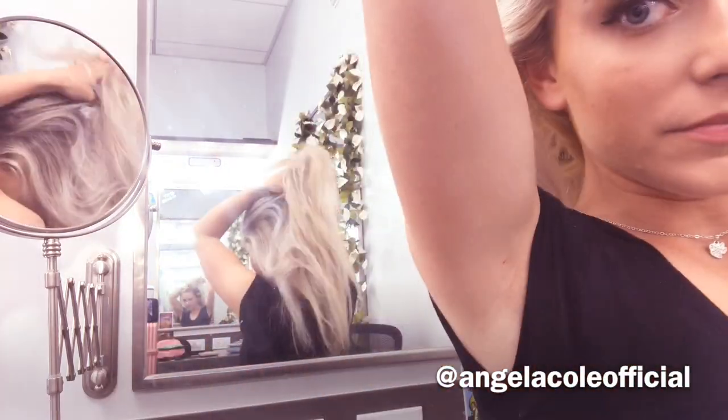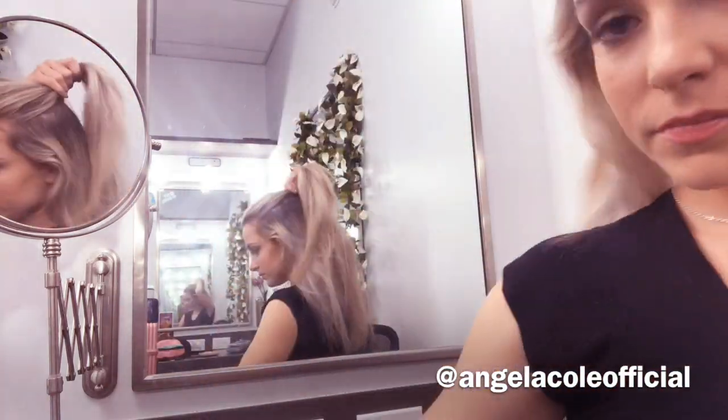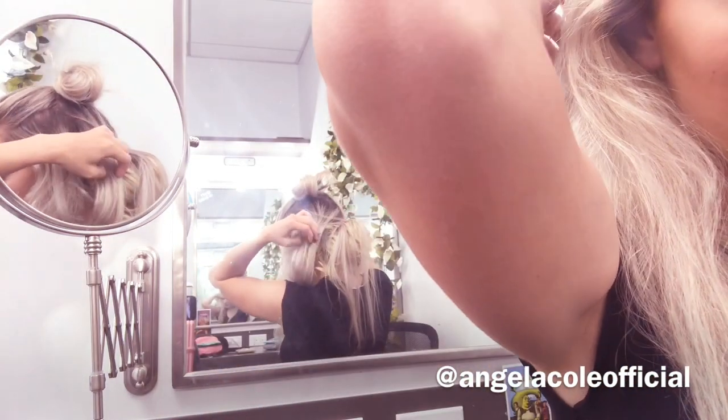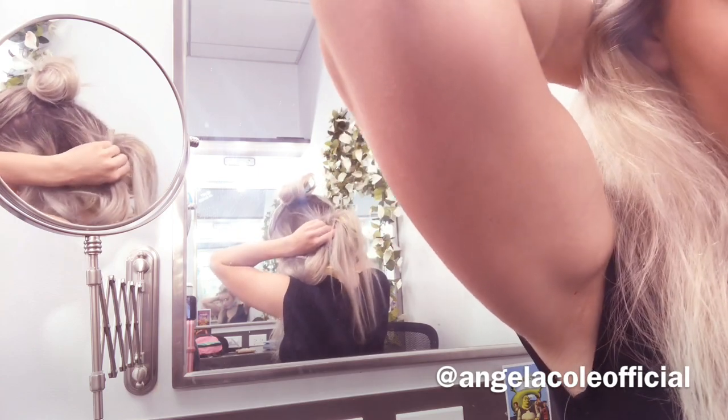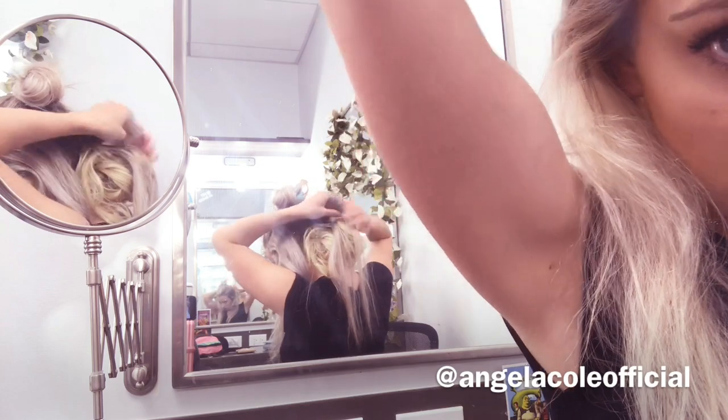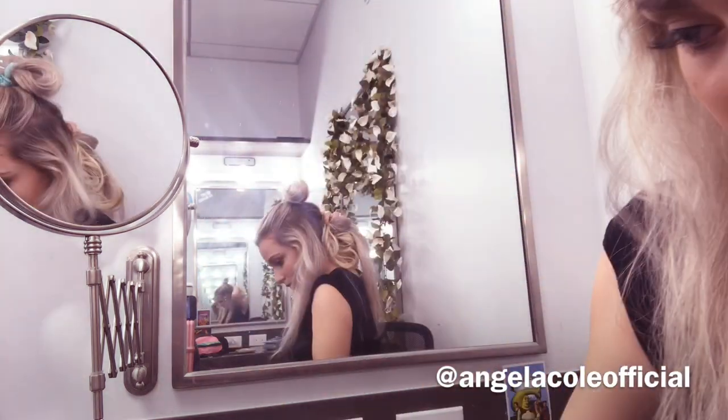For the next step I'm going to be taking that top portion of my hair and splitting it into two separate sections, pinning the top section up with a little scrunchie so it's out of the way. Then I'm going to be taking that middle section and splitting the hair into smaller pieces, wrapping those small pieces of hair around my fingers and making little pin curls and then bobby pinning them in place.